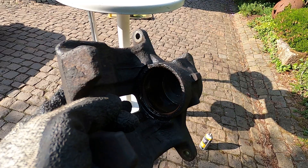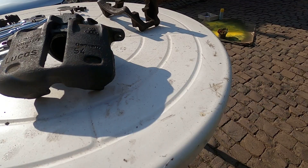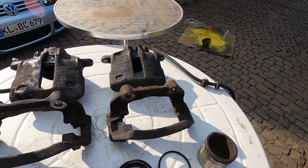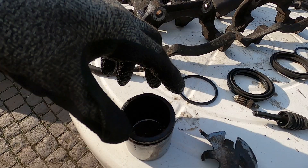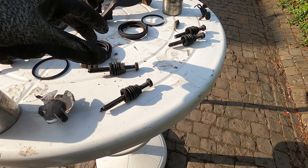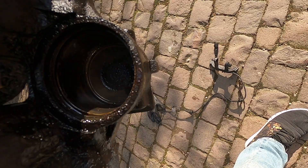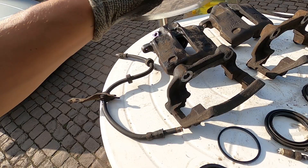We have everything completely off: the brake line, the bleeder valve, the piston, the seals, and the carrier arm. Make sure you remember to pull out the bleeder valve so the piston comes out easier. Now we're ready to sand everything smooth, prime, and paint it. Both calipers have been fully disassembled — the second one was a lot easier once I remembered to pull the bleeder valve. Now we have all the parts ready: slide pins, seals, bleeder valve, piston, carrier, and caliper.